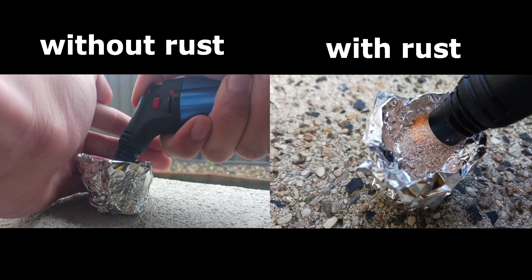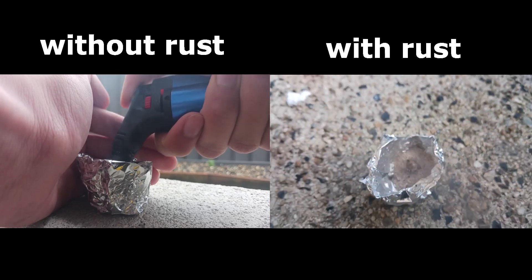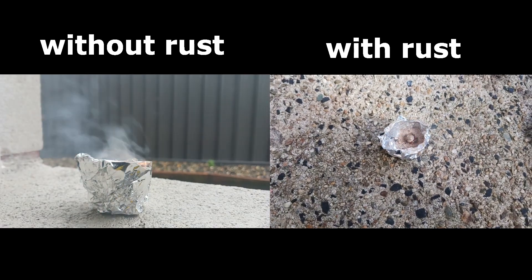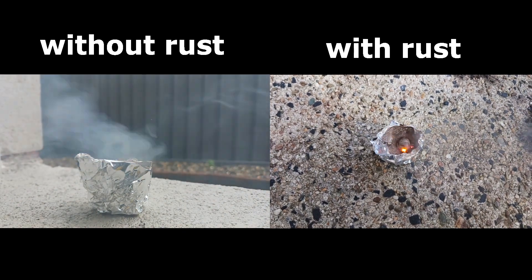After that disappointing result, I tried it again with some rust added in to catalyze the reaction for the burn. Here's a comparison between one without rust versus one with rust.